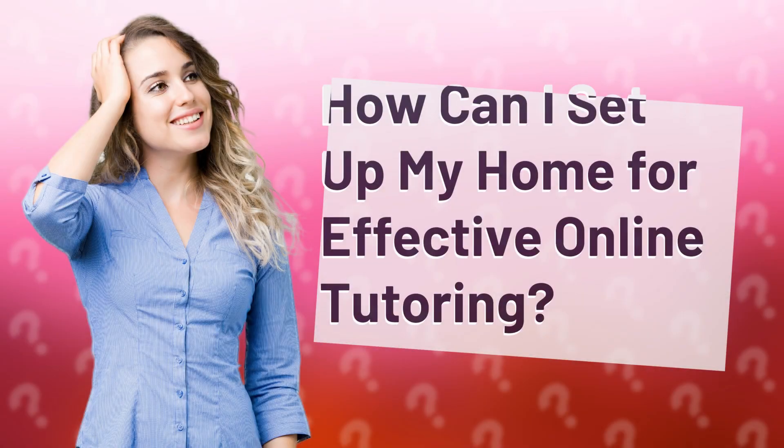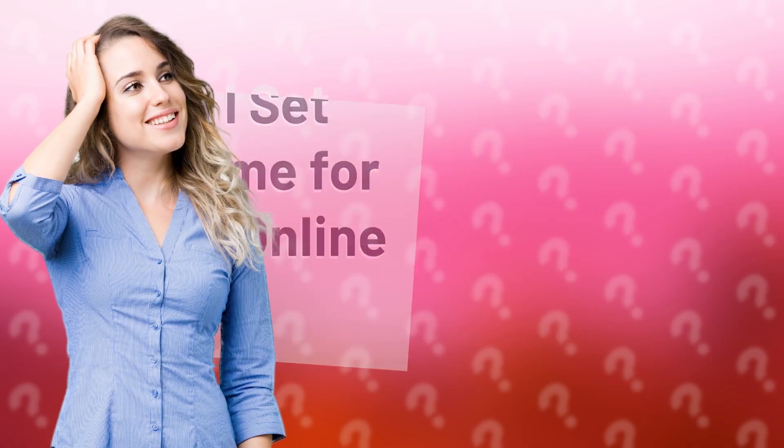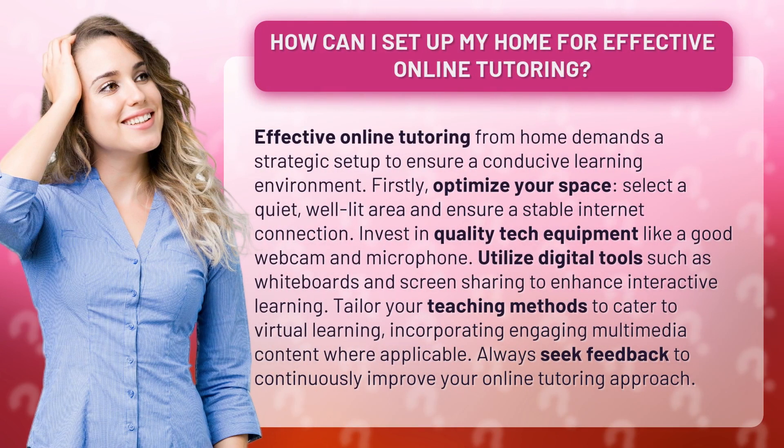How can I set up my home for effective online tutoring? Effective online tutoring from home demands a strategic setup to ensure a conducive learning environment.